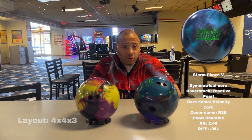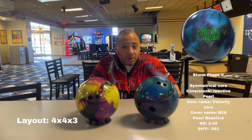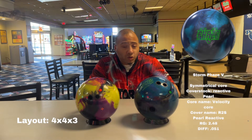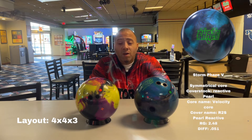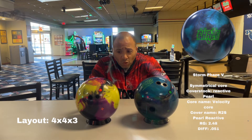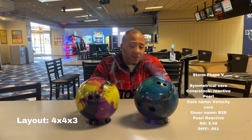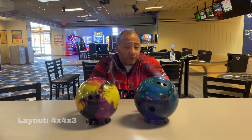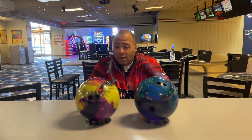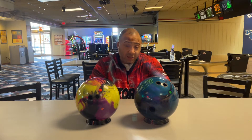The RX-TX3 — we'll call it the X3 — is asymmetrical, and the numbers are stronger, which makes the Phase 5 a little weaker. The Phase 5 is symmetrical. Roto-Grip makes the X3, Storm makes the Phase 5. The Phase 5 comes from a long line of phases, just as the X3 comes from the long lineage of the RSTs.